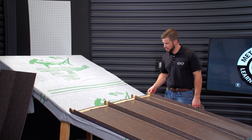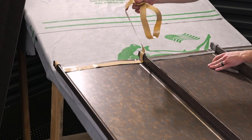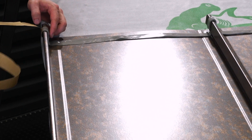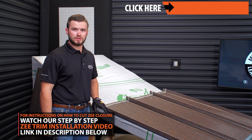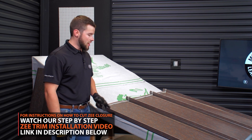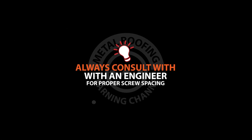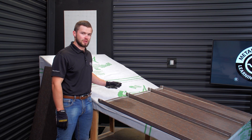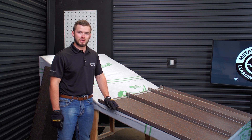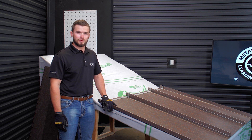Now that we have our mastic set and everything pressed down tight, we're going to go through and remove the liner. We're ready to start installing our Z-closure using an impact or a drill with pancake screws. The amount of fasteners you put in the Z-closure is completely based off of your architectural plans. Always consult with an engineer to find the proper screw spacing for your project, especially on the Z-closure, because every job and every area is going to be a little different. On this particular application, we're running about four screws per piece of Z.